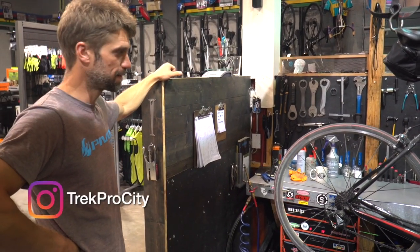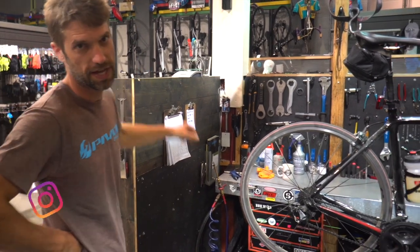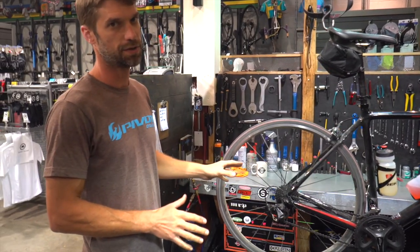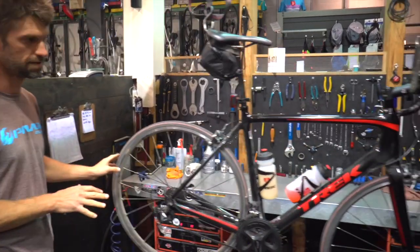Hey there guys, I'm here with Jesse at the Trek bike store tonight and we've got his bike up in the stand. We're going to look at a few really basic essential mechanical things to keep your eye on, whether you're a new rider or not — things that just keep the bike working safely for your rides.